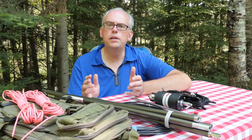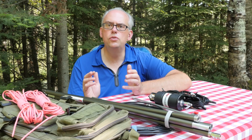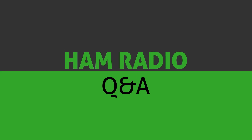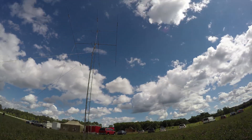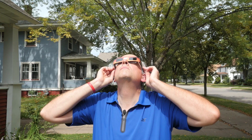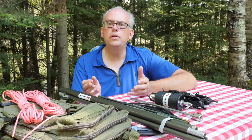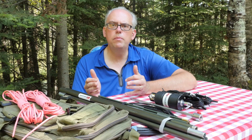Today we're going to take a little deeper look into the Chameleon Antennas M-PASS 2.0, so please keep watching for more. Hi, I'm Michael, KB9VBR, your host for HAM Radio Q&A. I'm on a mission to inspire and educate the amateur radio community, so if this is your first time watching, please consider hitting that subscribe button.